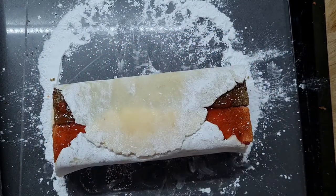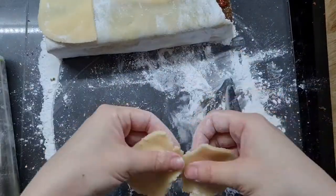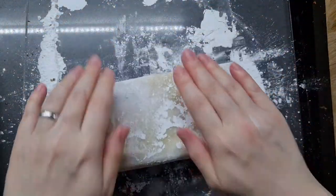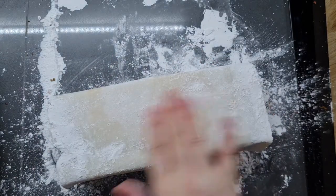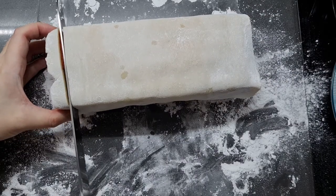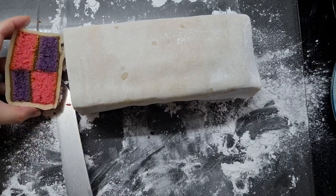If you had used the full 400 grams you would simply trim off the excess marzipan. Here I'm doing the opposite — adding more marzipan because it needs it. But that was relatively easy, and all I have to do to hide the imperfection is roll it over. I'm dusting off the rest of the icing sugar and slicing off the edges so we have nice neat ends and can reveal that beautiful pattern inside.